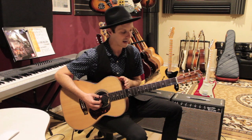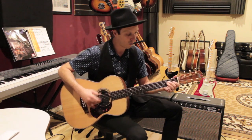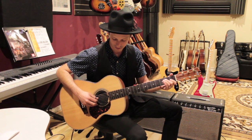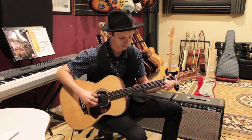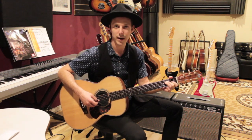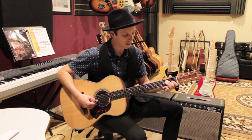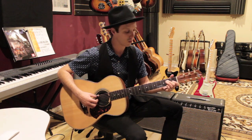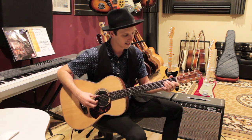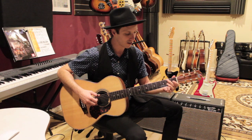Now let's talk about the fingerpicking hand. This is a repetitive pattern we're going to keep going over and over as we play through all those shapes. We start on the low E string. The pattern goes: thumb on the low E, middle finger on the G string, thumb on the D string, then index on the G string — but we let up the chord and just play an open string. So hold the E chord down until you get to that last pick, then repeat over each chord, keeping that open string in there.